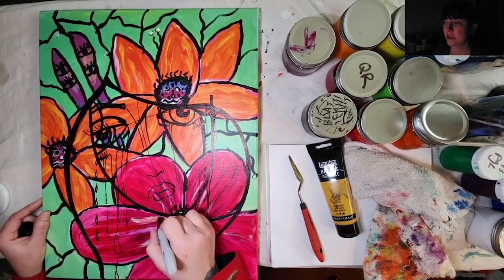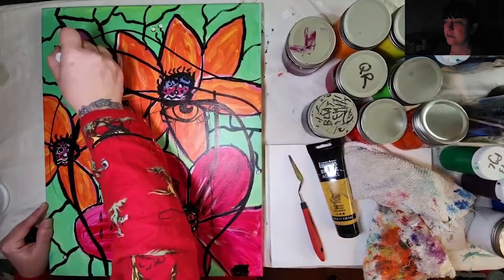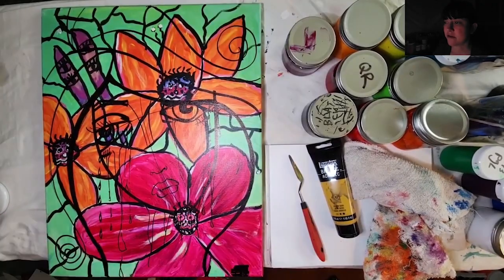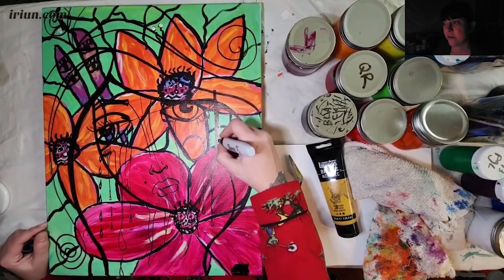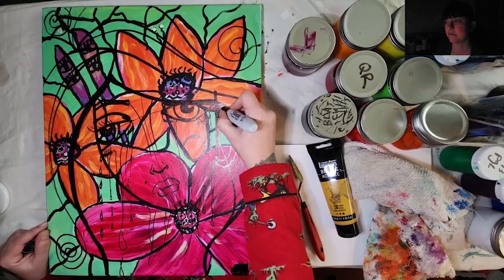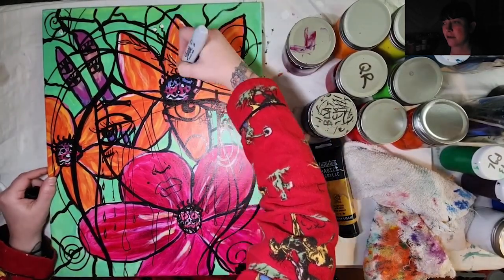I find it really very comforting to push paint around on a canvas when I feel overwhelmed, and to stick the emotion I'm actually feeling into the art. It is so satisfying — I highly recommend it.